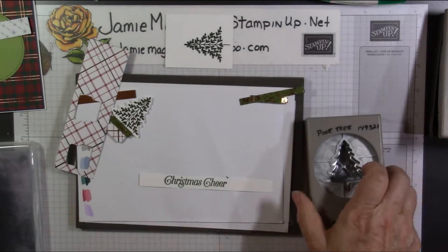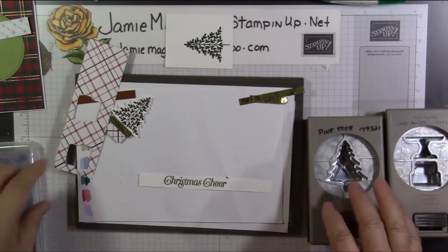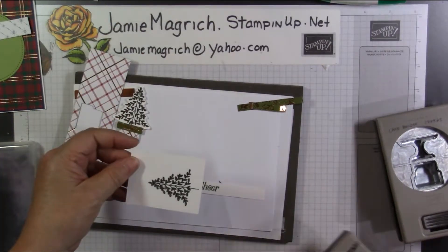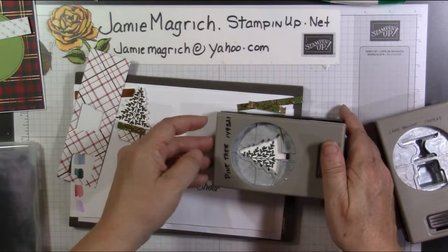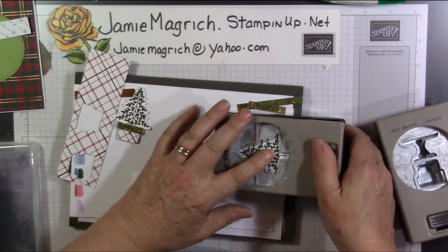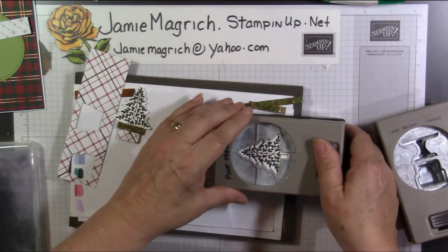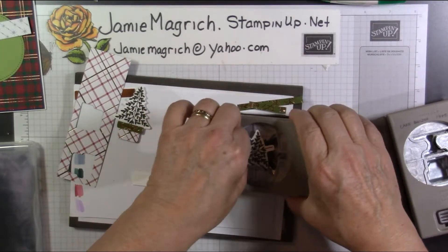Now we're going to bring in our punches. I have the Pine Tree Punch and I have the Cake Builder Punch. Let's first cut out our Pine Tree - slide it in, get it where we need it, and punch it out. Perfect.